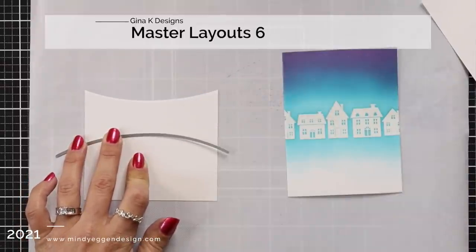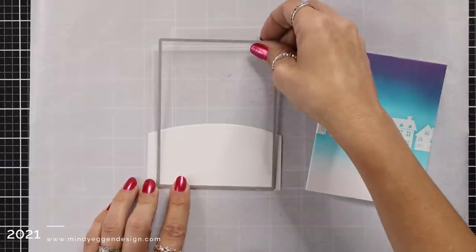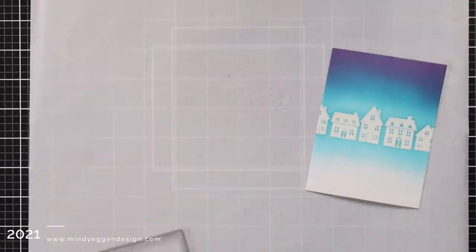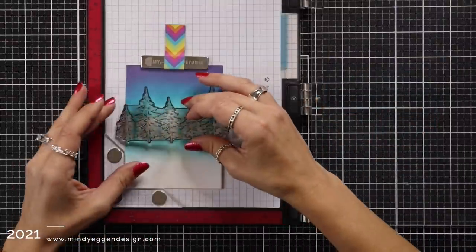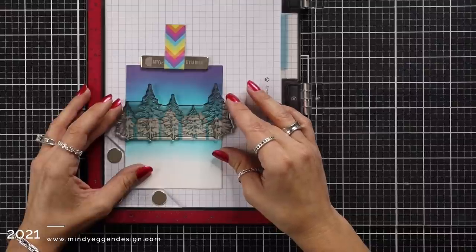Now I have a scrap piece of white cardstock that I'm die cutting a snowy hill from. This comes from the Master Layouts 6 die set. I trimmed that out and I'm also going to trim that hill out with the Master Layouts 2 so that it matches the size of my cardstock panel and also matches those beveled edges.